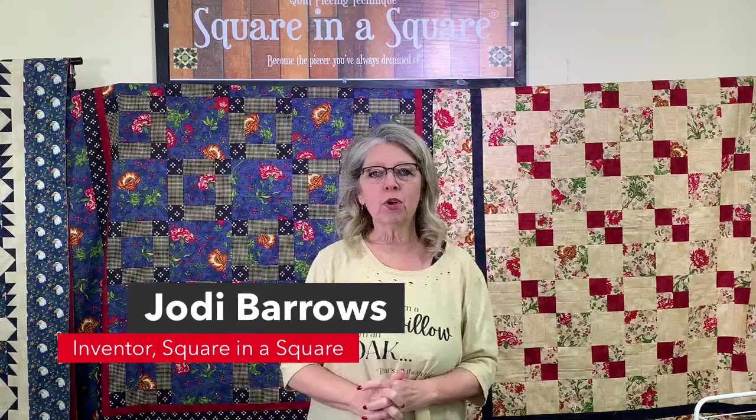Hello everyone, welcome to our live webinar. Today we're going to be doing some teaching with the Square in a Square system. We're going to learn how to make a basic square, trim an option one square in a square, make flying geese option three, half square triangles option four, and that's just the tip of the iceberg. Today we're also going to show a little bit of the beginning of the diamond steps. All of these options and triangle units of the Square in a Square system we have been teaching for close to 40 years.